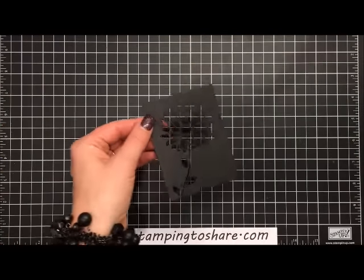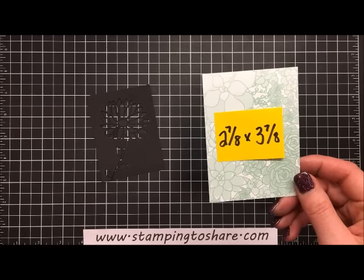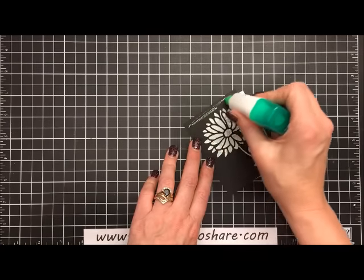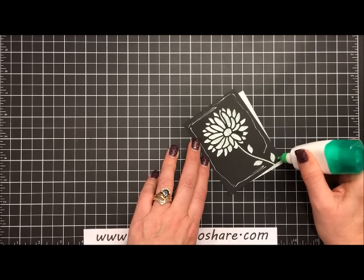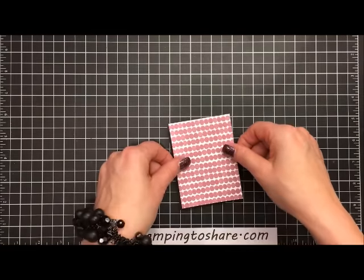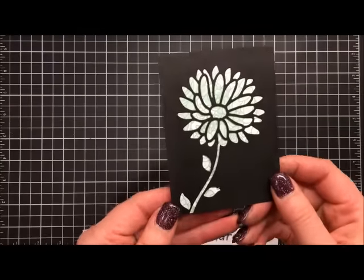Now we're going to back this with a panel of our Succulent Garden paper. This is two and seven-eighths by three and seven-eighths — cut just a tiny bit smaller than our Basic Black panel. I'm going to flip the black panel around and glue it, putting glue all the way around and a little bit in the corner to keep that leaf from popping up. We'll set this in the back, making sure the bottom is flush. Look at that — it's just beautiful.